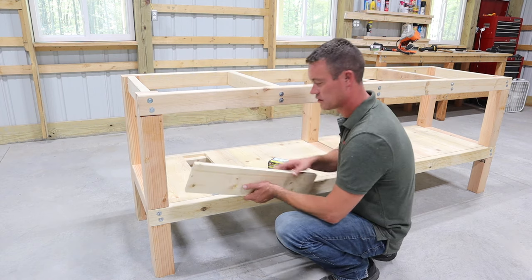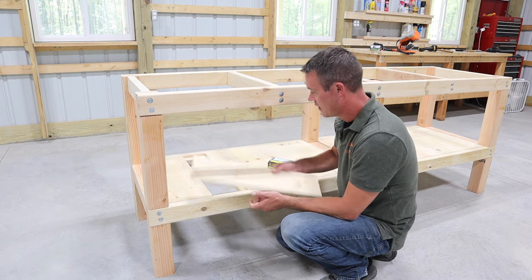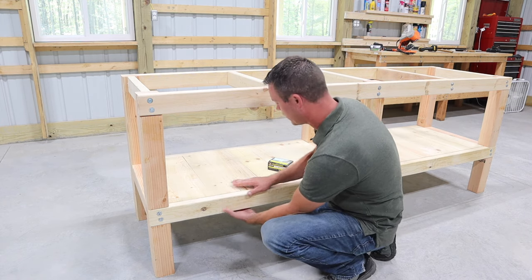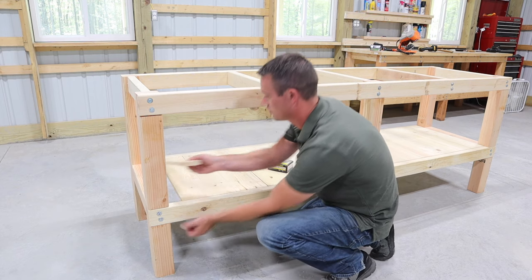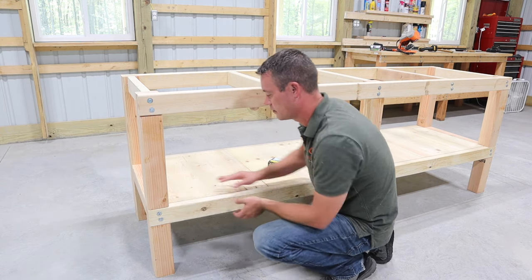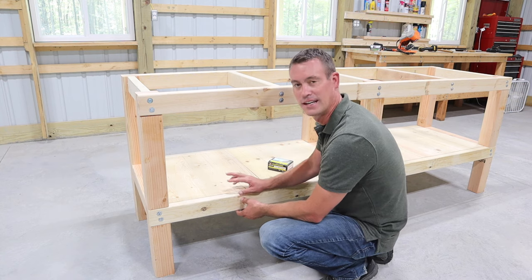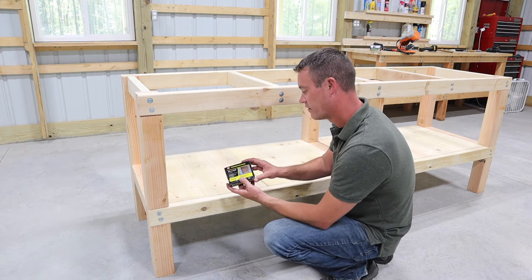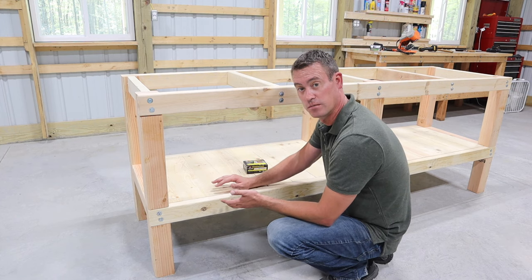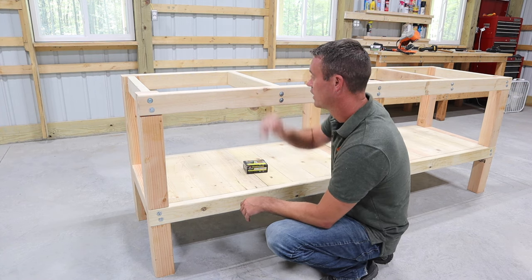The deck boards are five and a half inches wide and three quarters of an inch deep. Remember the 1x1 runners we put on each side — those will hold the deck boards perfectly so the shelf is nice and flat. They are free-floating as you can see, fully supported by the 1x1s underneath. You do have to rip one of the deck boards down a little bit, so a table saw helps here. I prefer to screw them down — I'll use 1 and 5/8 construction screws, two on each board on each side, pre-drilling to avoid splitting. Then the next step is installing the top.